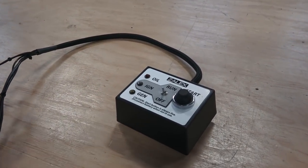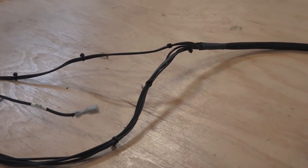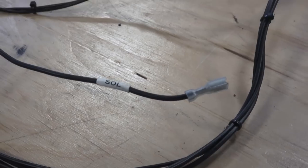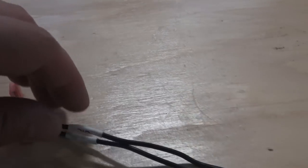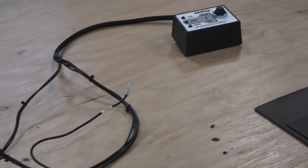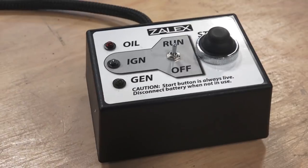It's by a company called Zalex. I got this product to test out and review, and I think it's remarkable — it's an all-in-one package. You hook this box up with oil, ignition, generator, press the start button, and your motor starts. All the wires and cables are labeled properly — there's a solenoid wire, a D-plus generator or alternator wire, an ignition wire that goes to your coil, a wire for your oil, and big alligator cables for your battery. You get your oil, ignition, and generator lights all in one section.